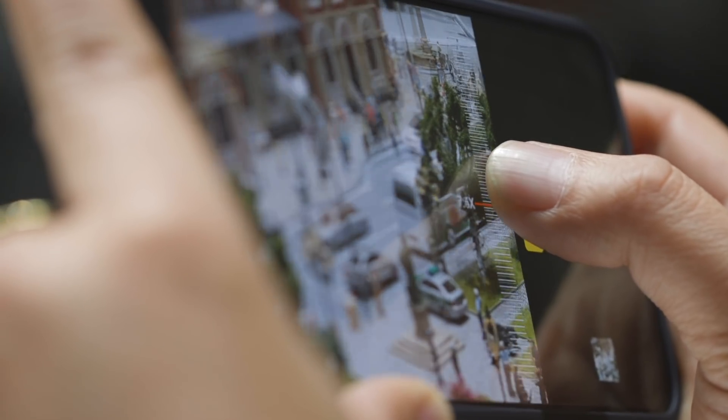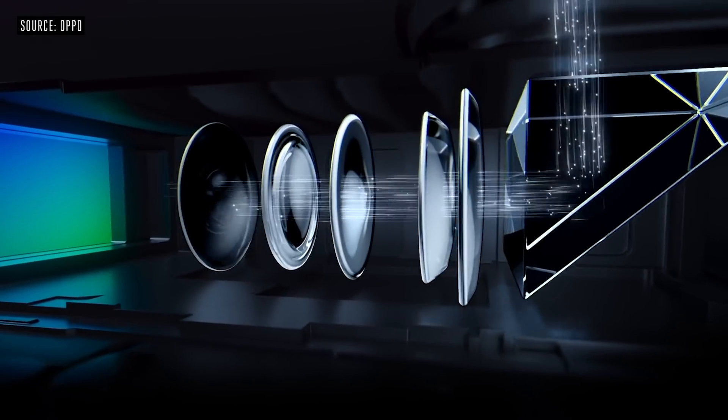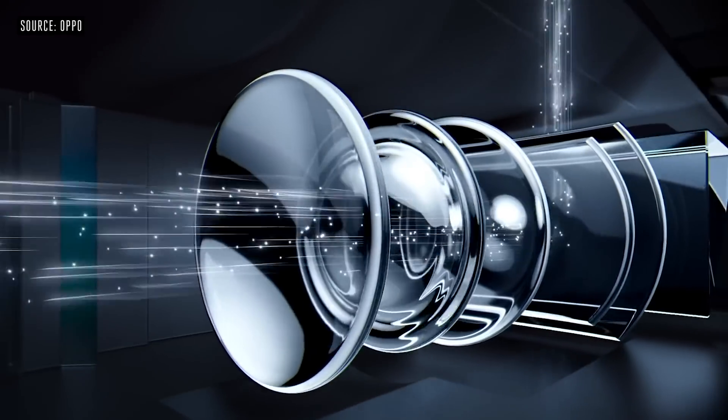In order to get really close with the telephoto lens, it has a periscope system on the inside — mirrors and lenses inside the body of the phone.